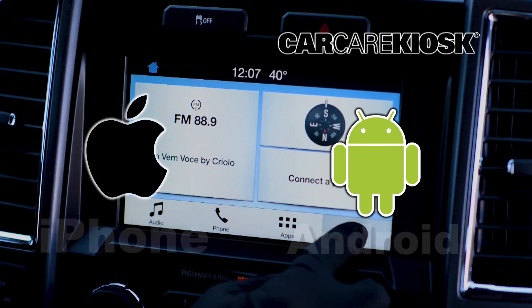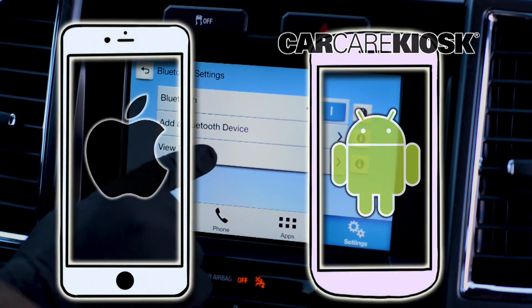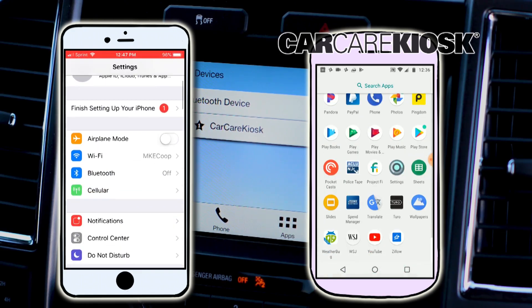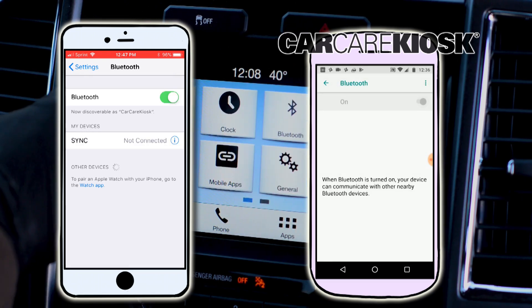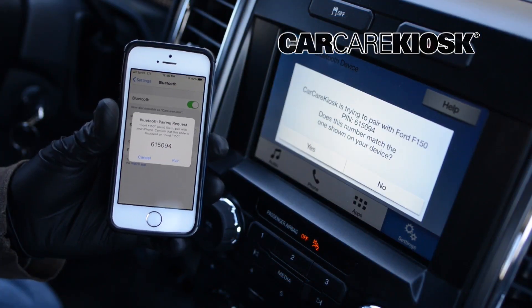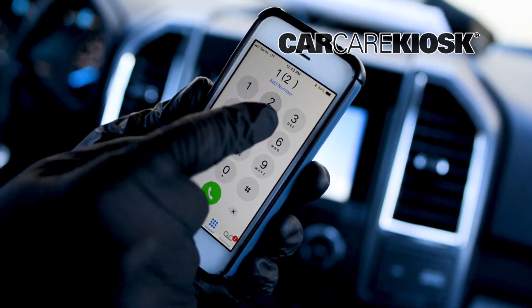The process for syncing your phone to your vehicle can vary depending on what type of phone you have. Go to the settings section on your phone and navigate to Bluetooth. Select scan for device and wait for the vehicle to appear. Select the vehicle in order to pair your device. Depending on your vehicle, you may need to compare the number on your device with the number on the screen of the vehicle.